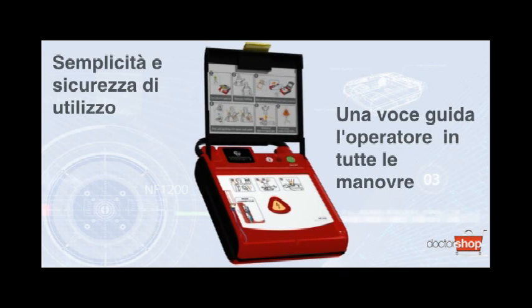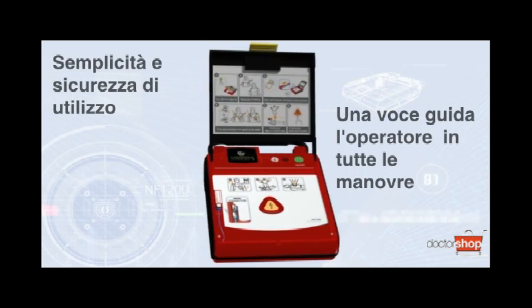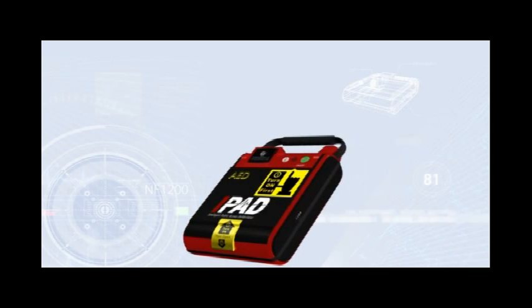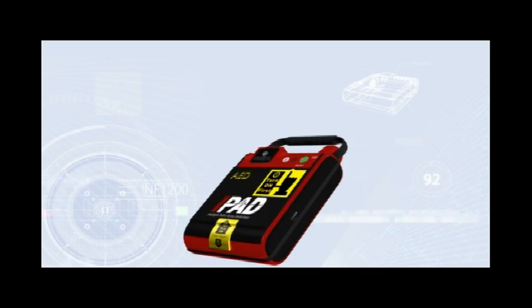iPad NF1200 with Institutional AED Management. For institutional users who want to deploy a number of AEDs across remote and widely spread facilities, the iPad NF1200 is very easy to maintain.